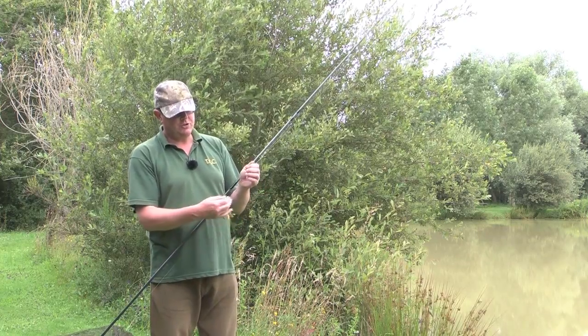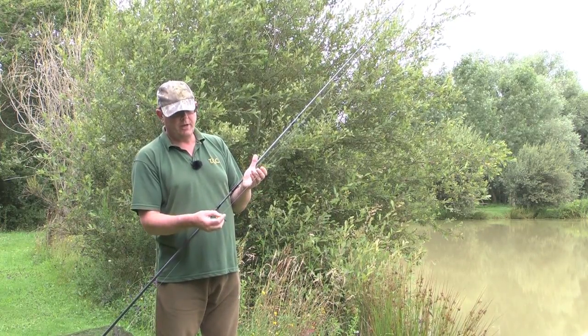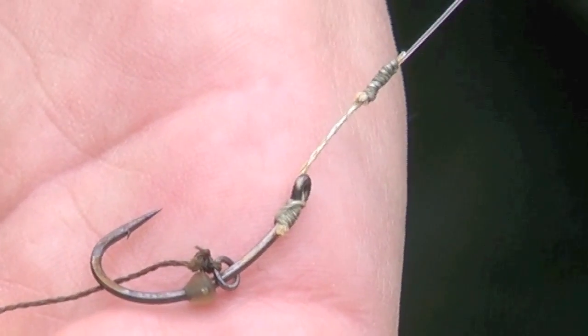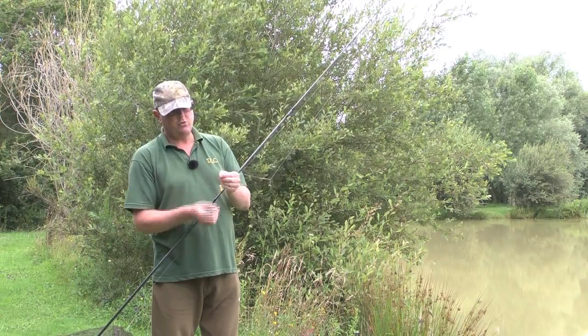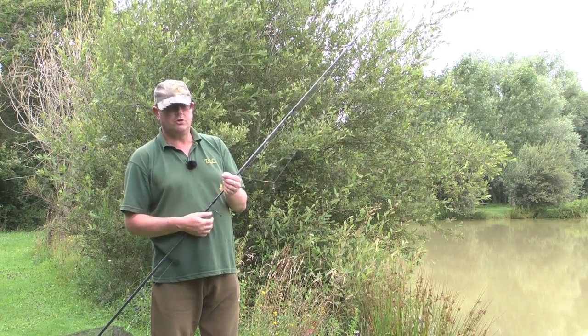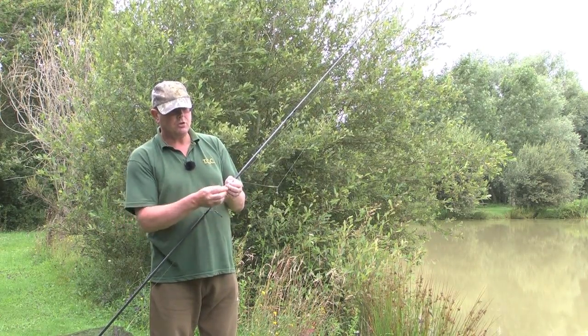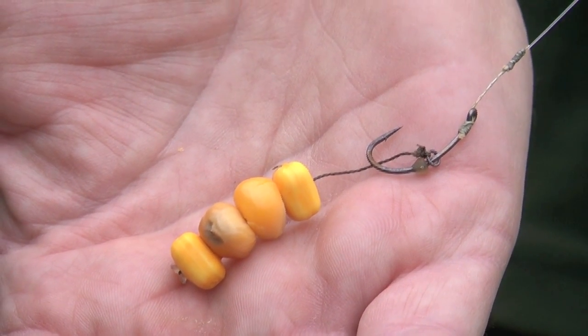The hook link itself is just a combi link — I've got 12 pound fluorocarbon on there, attached to a very short piece of 22 pound braid, and that creates a very nice flexible link and secures a good hook hold. I've also got a blowback style here, and for this particular setup I'm using sweetcorn.